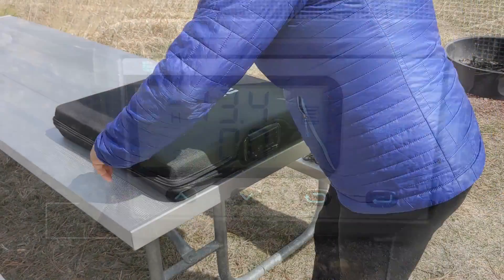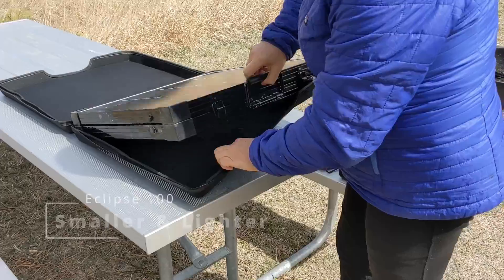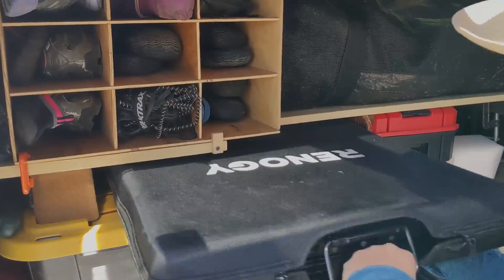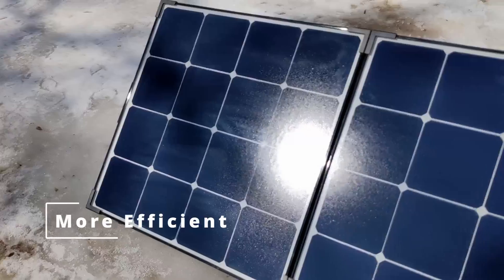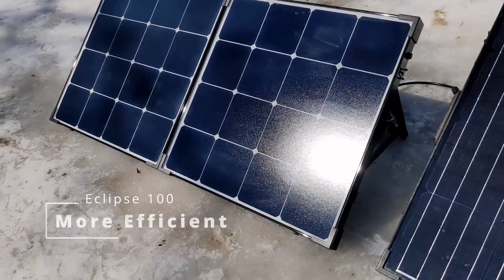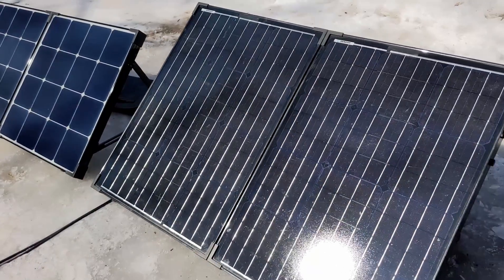With its smaller size and lighter weight, the Eclipse panel is just easier to move around and put away into its storage space in the back of our truck. The Eclipse panels use a more efficient solar cell, so even at the smaller size, it's outperforming our previous solar suitcase.